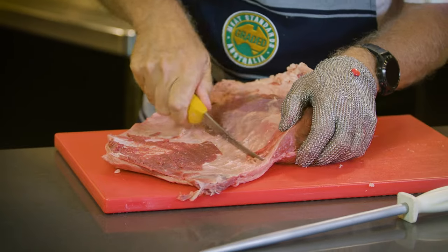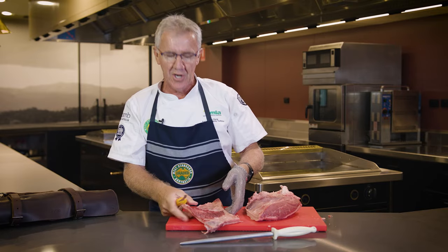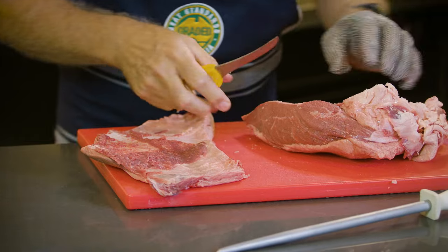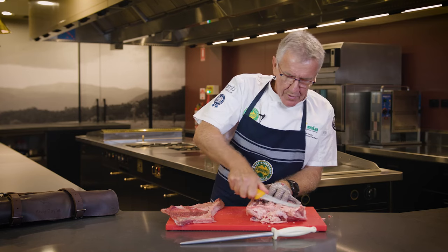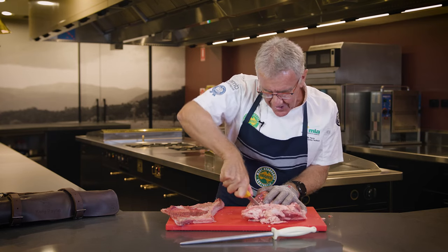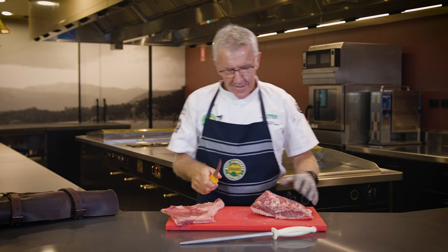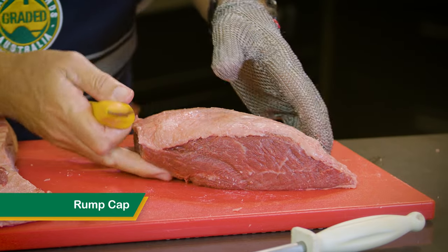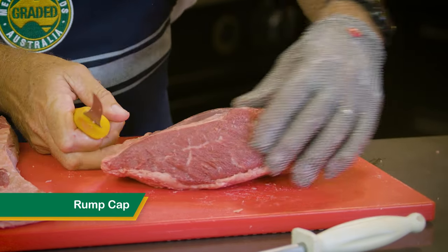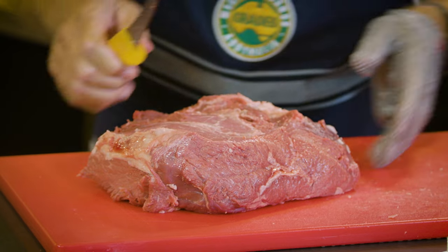The rump cap is a beautiful cut according to consumers. In fact it is almost a four star some of the time. We're looking at a variation in eating quality between the rump center and the rump cap of around 10 percent, which is quite something. When we put rump to consumers, most of us would know that the whole rump itself is quite often a four star as an eating quality roast. The rump cap is sometimes known as a picanha, and it also becomes the silverside — it's a beautiful cut of meat.